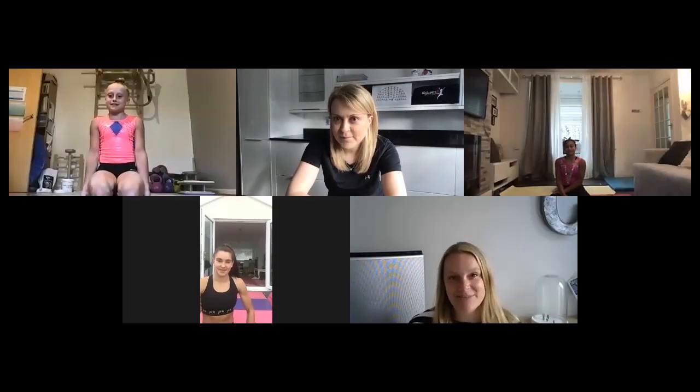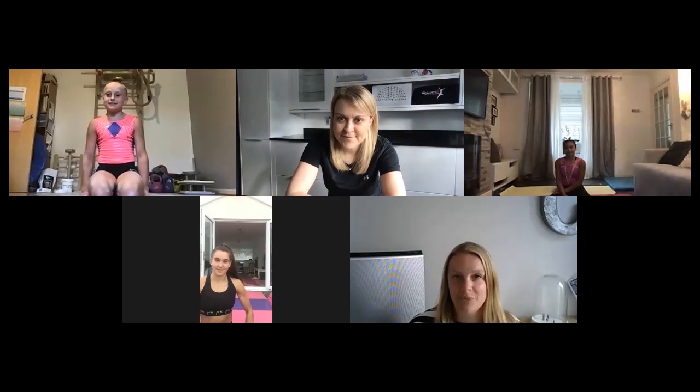Hi everyone, I'm Natalie from Cantilever and welcome to this Balance and Beam session and our latest collaboration with Rejuvenate Physio. Remember, all our previous sessions are available to catch up on the Cantilever YouTube channel. We're delighted to be joined by Louise from Rejuvenate Physio, along with Mercedes, Lissy and Aaliyah.